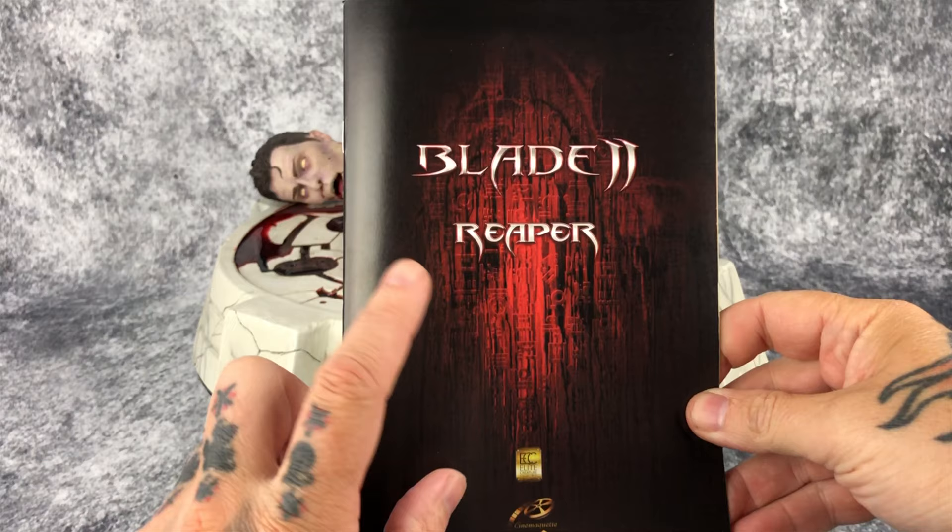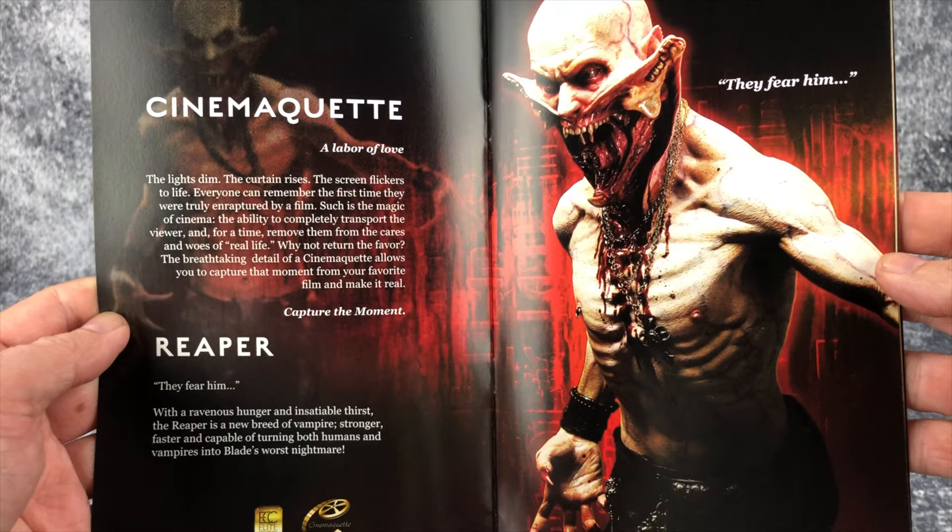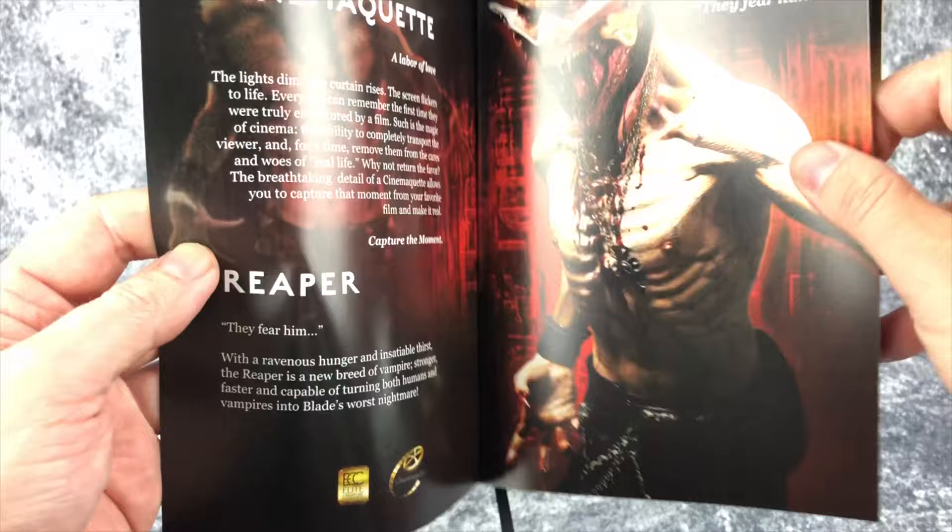Before we go in deeper, I wanted to show you guys the booklet that comes with the statue. It gives you a rundown on the statue and the making of the statue. I'll let you guys pause on any shots you're looking for as we keep scrolling through here.